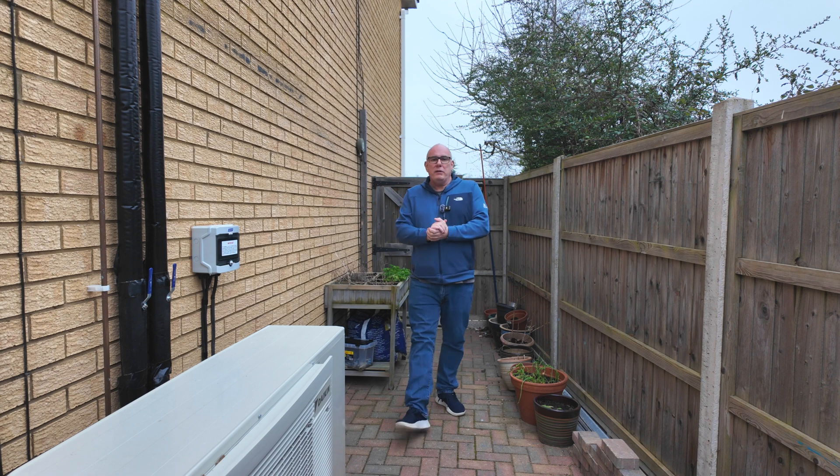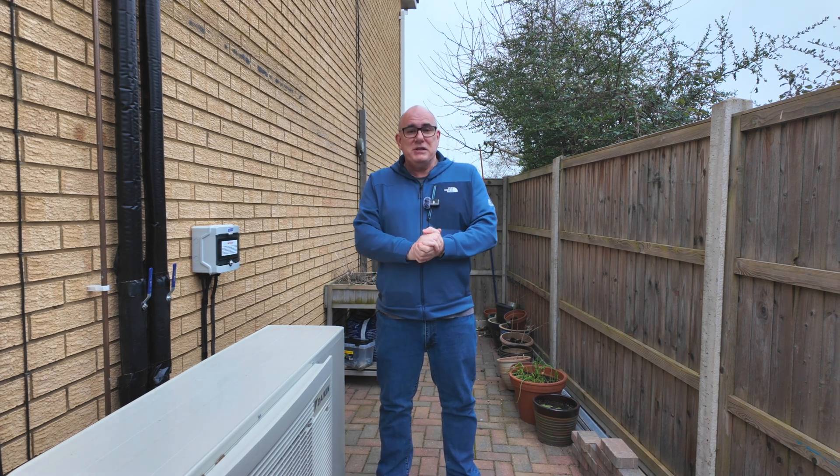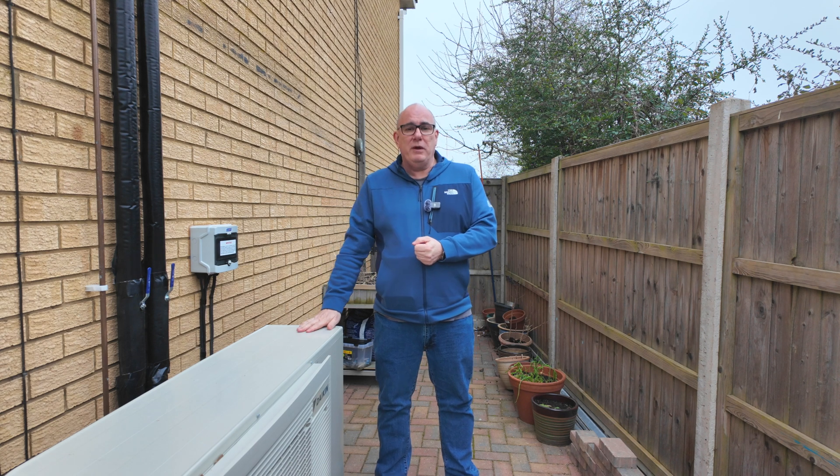Good morning and welcome to part two of our series. You've made the decision to get a heat pump, you've got your survey booked but there are things you need to know before that happens. In part one we talked all about the location of your heat pump. Today we're going to focus on the pipe work.